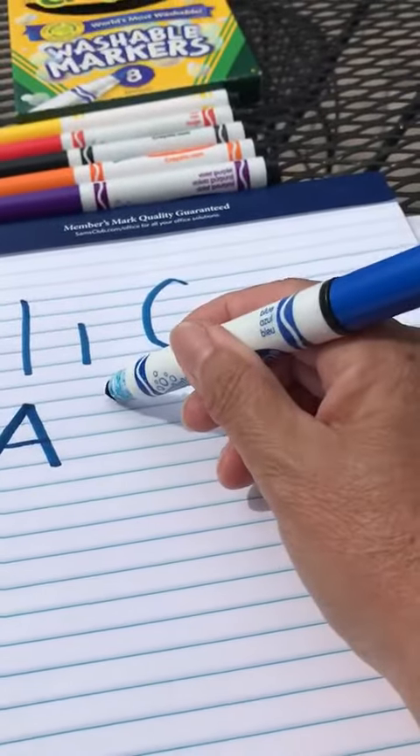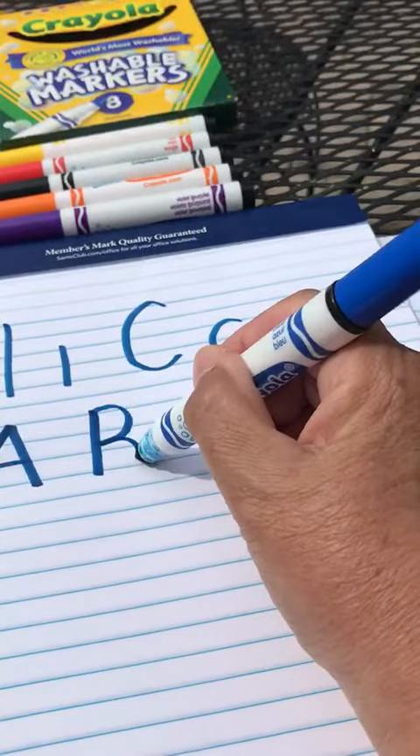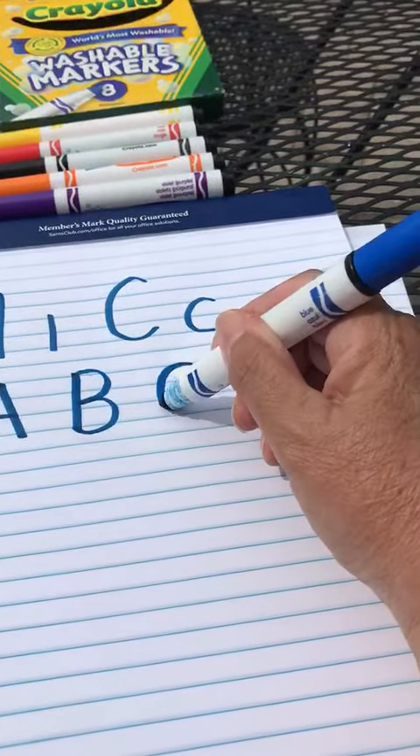Let's do an uppercase B. Big line straight down, little curve to the middle, little curve to the end. Let's do the letter C. That's an easy one. Big curve.